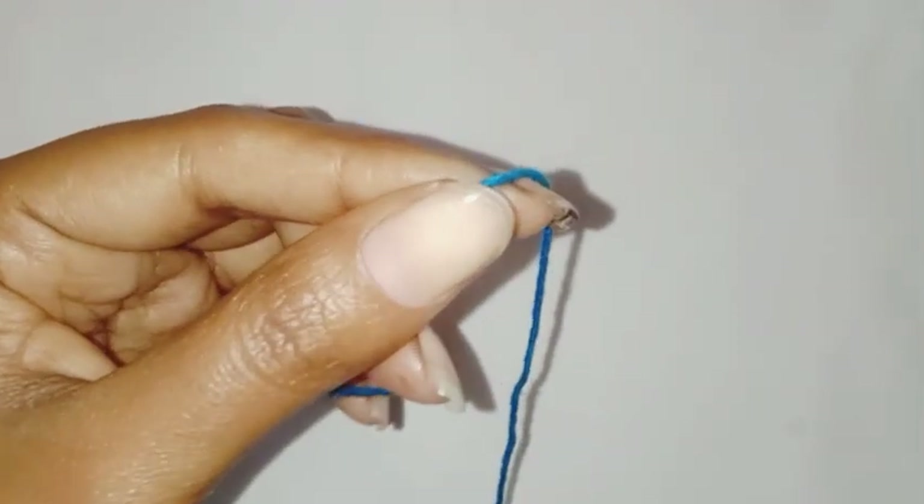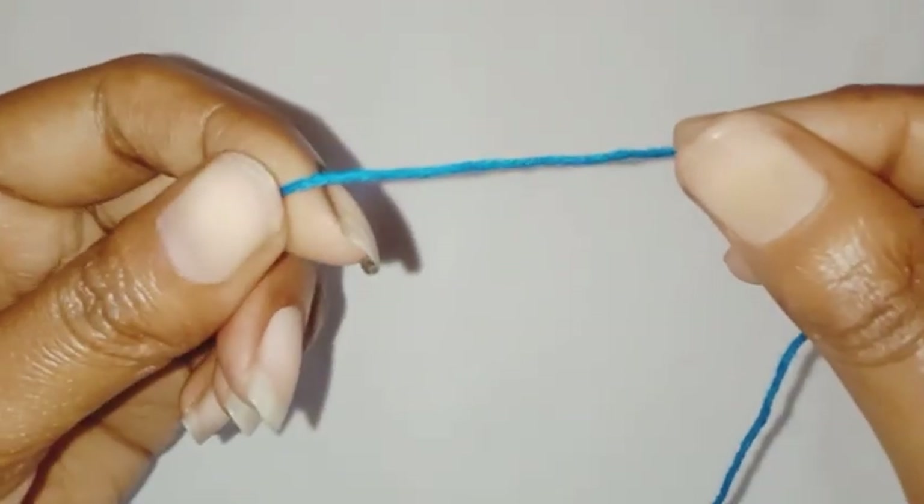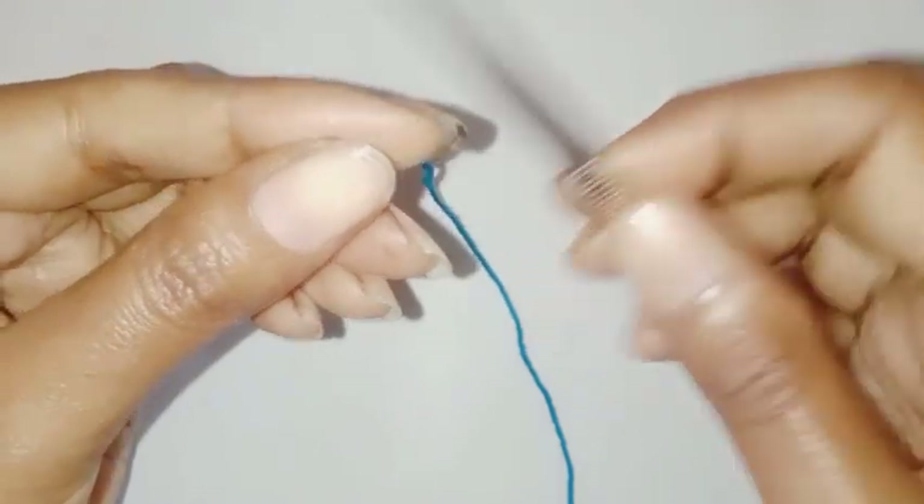For the tutorial I am using a larger size yarn and hook. We're going to start the pattern with a slip knot.